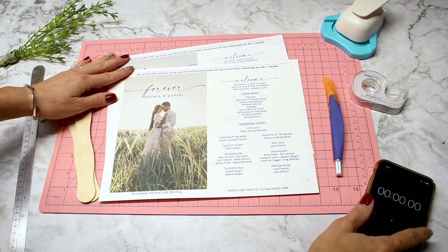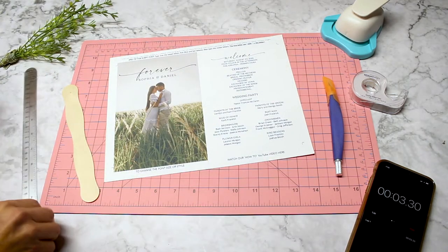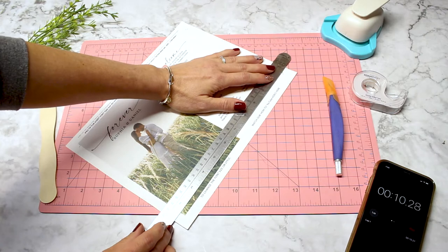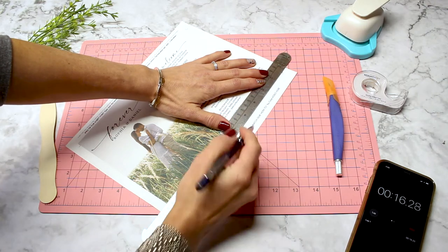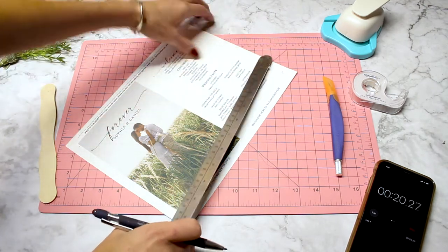Starting the timer — and go! This first step is optional and you'll only need to do this on fans that include a photo, because the photo will cover the center crop mark. You want to line up your ruler and just make a tiny mark so that when this is folded you will know where to cut. You'll see how this works later.